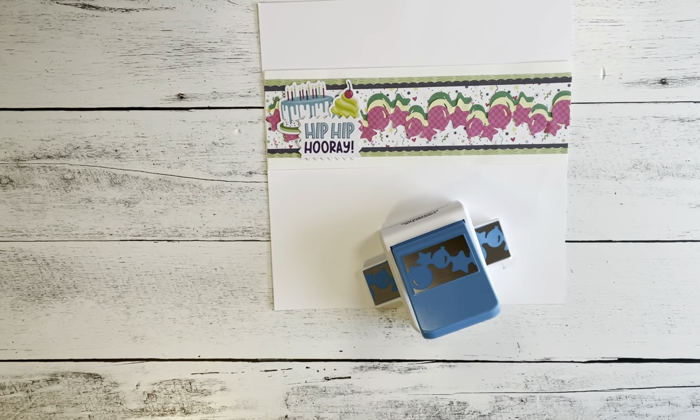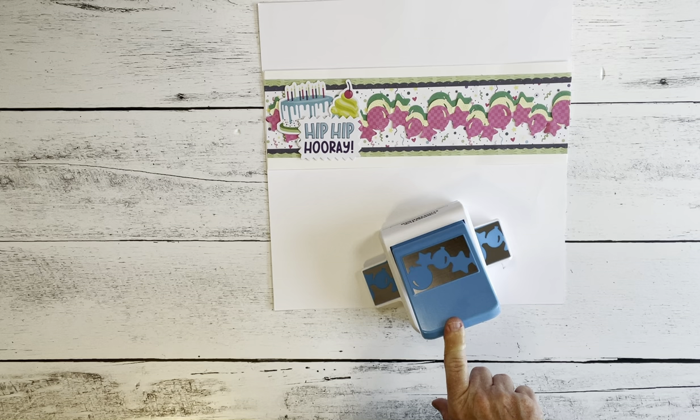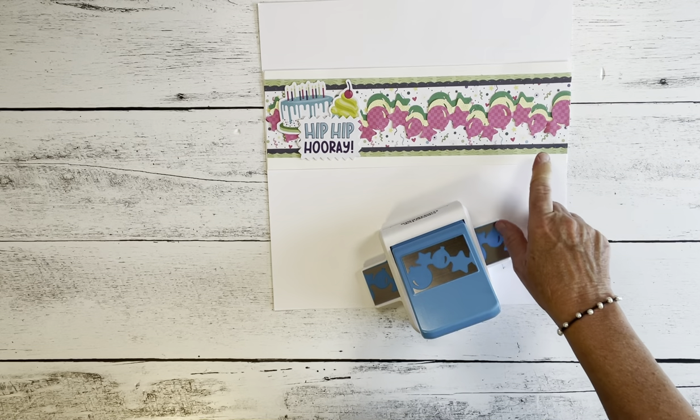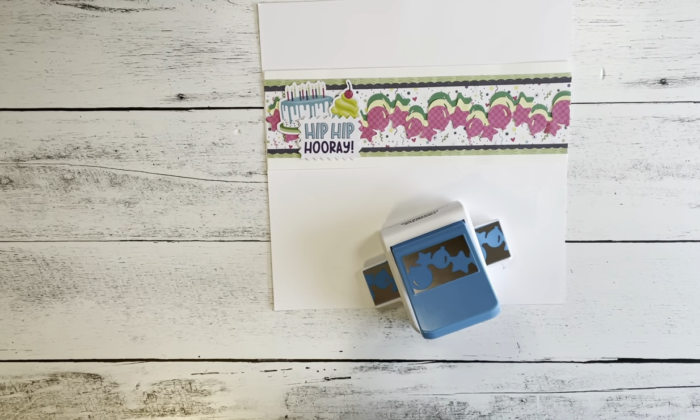Hello everyone, this is Michelle Sizemore at michellesizemore.com — that's Michelle with one L if you're looking for me on my website. I'm a Creative Memories advisor, and today you'll learn how to make this festive border using the Balloons and Stars Border Punch from Creative Memories. I also use the Birthday Bonanza Scrapbooking Collection from Creative Memories.